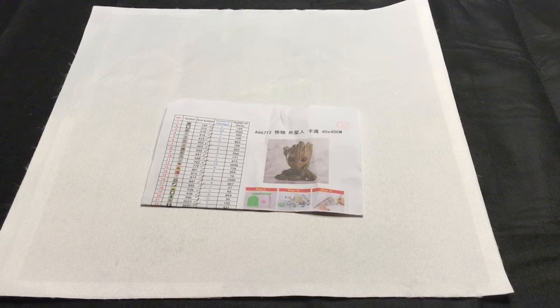Hi everybody, this is Natalie and welcome back to my channel. Today I have a post review for you — this is one of the first paintings I ordered from AliExpress when I started doing this craft.